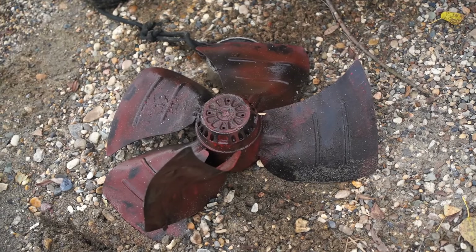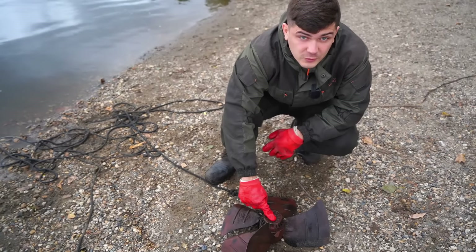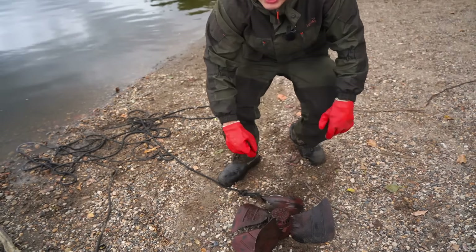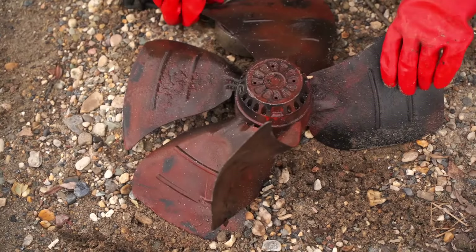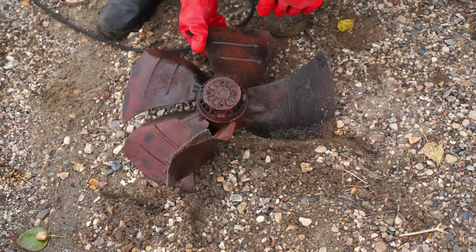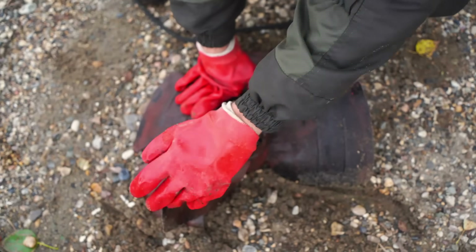Oh my gosh. This is one of the most important submarine parts and this is so badly damaged. Maybe that submarine was destroyed by a rocket or a missile. I'm not sure about that. But look how badly it was damaged — it looks completely covered with rust and completely destroyed.